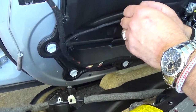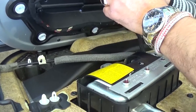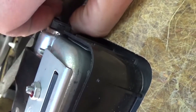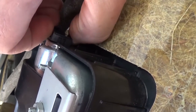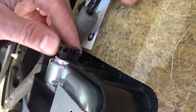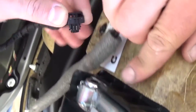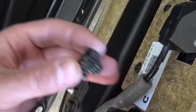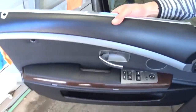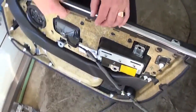Now we will need to unhook the airbag in order to remove the whole door panel. Pull that cover right here up, just like that. Then you can pull the wires, but pull straight — don't wiggle them because you might break them inside. And now the door panel is out of the car.